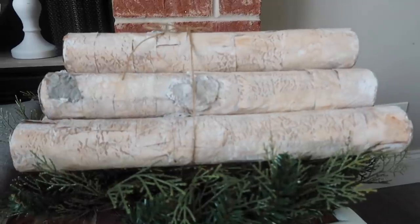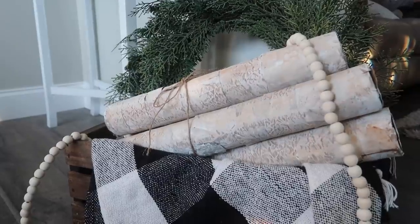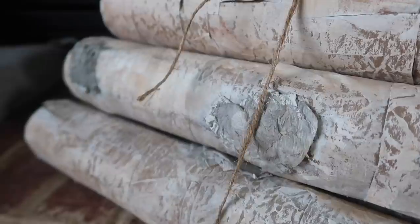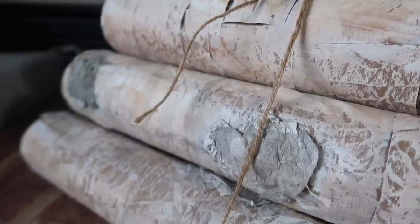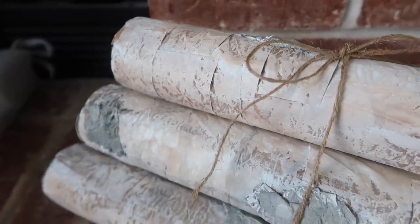Once everything is complete, I just tied up the six of them with some jute twine. These look great in Christmas decor — but I also have these in my fireplace year round. Nobody would guess they are Dollar Tree pool noodles. The other great thing is they're super light, so they're easy to store.